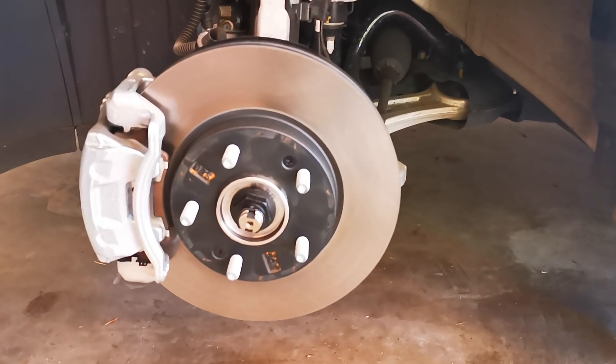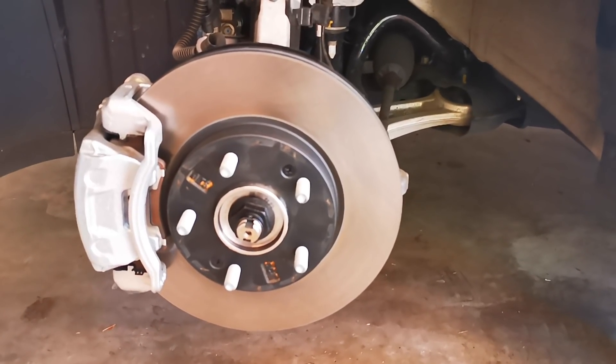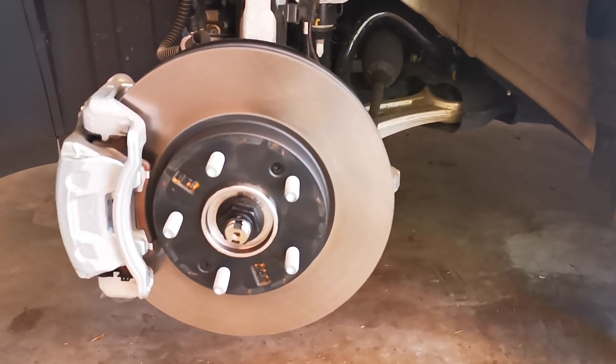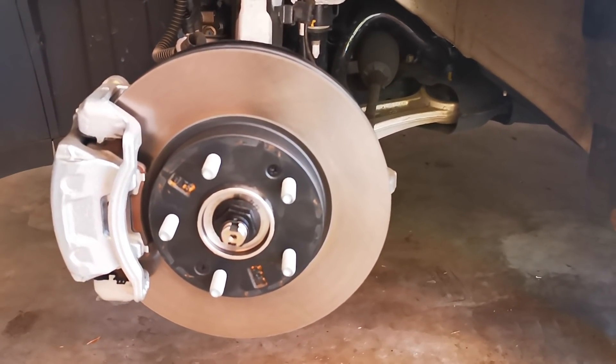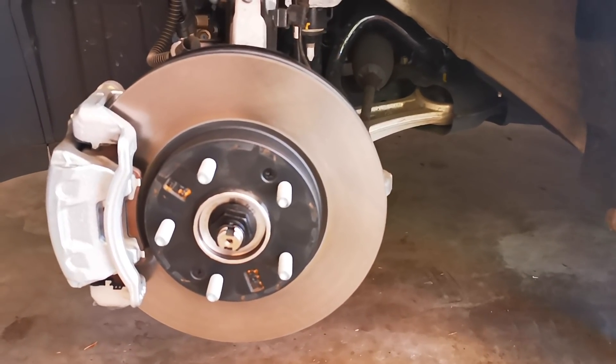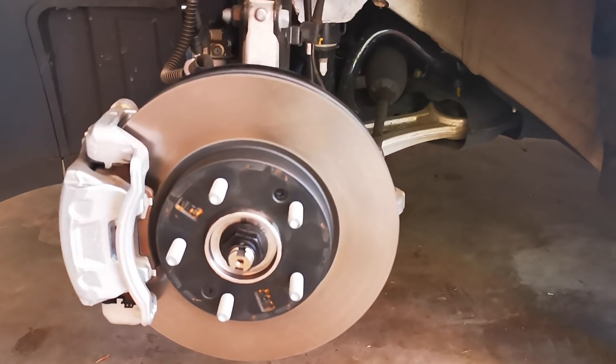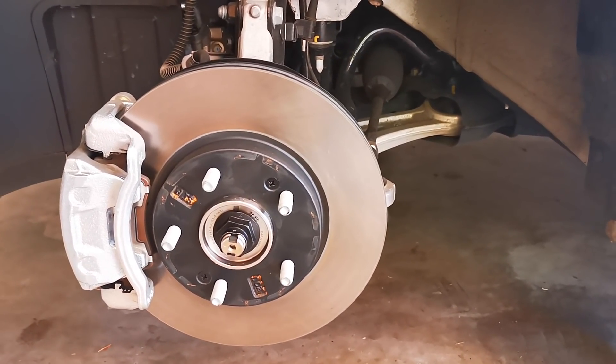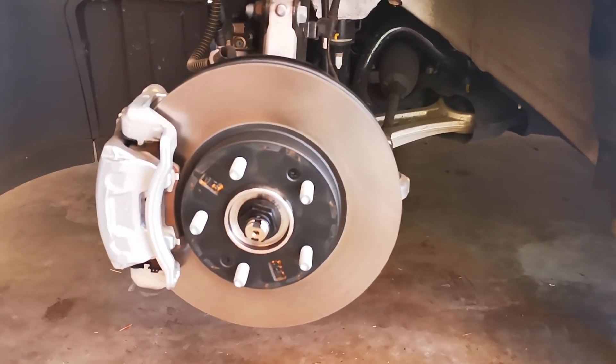I'm going to go get my tyre fixed, hopefully. They won't have a spare — nobody's going to have those energy saver tyres spare at the local tyre place because so few cars have them. But hopefully they can do the puncture repair and that'll at least get me back on the road. Catch you next time.